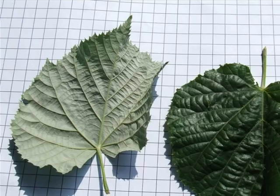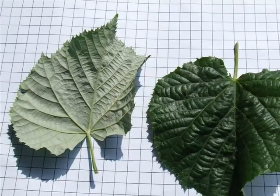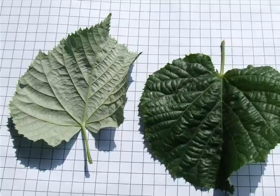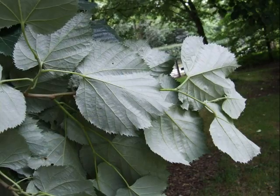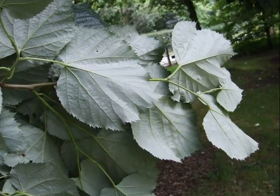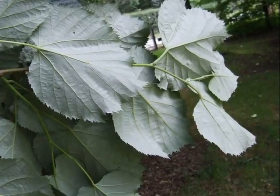A very distinctive feature of this lime is the very strong white underside of the foliage. You'll notice here, although the leaves are cordate, they're very crinkled and rather thick — much too thick to be Tilia cordata. And yes, look at that: as you pull back the spray, you can see this very white silver underside of the leaves, a very striking feature — hence the common name, silver lime.